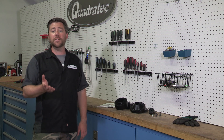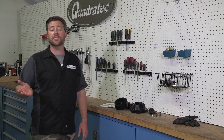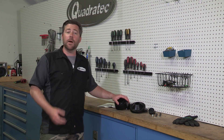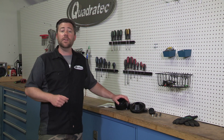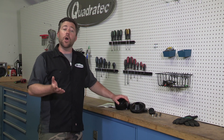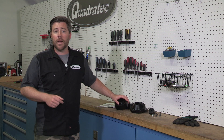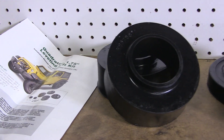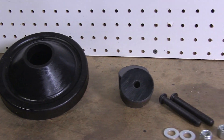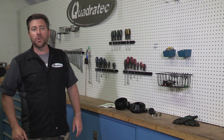However, the installation procedures are basically the same whether you have an 07-16 2 or 4-door Wrangler. The leveling lift kit is an economical and practical way to gain the additional clearance needed to fit up to a 33-inch tire on your Wrangler, and it does use the OE shocks for a factory-like ride. The kit includes the lift spacers, as well as the extended bump stops needed, and the hardware for a complete installation. So let's go ahead and get this installed.